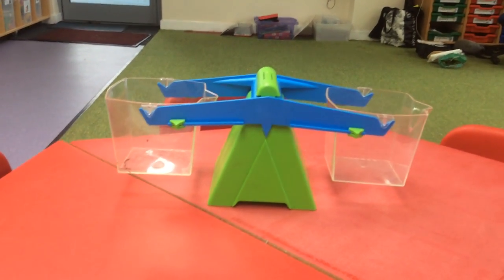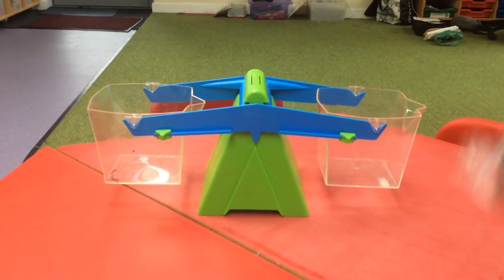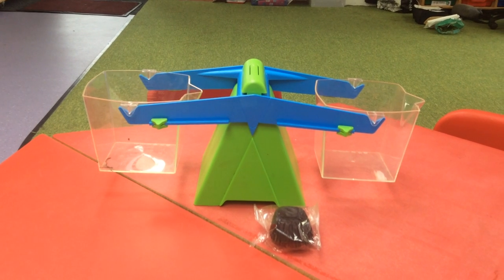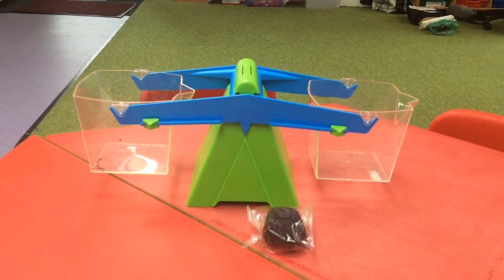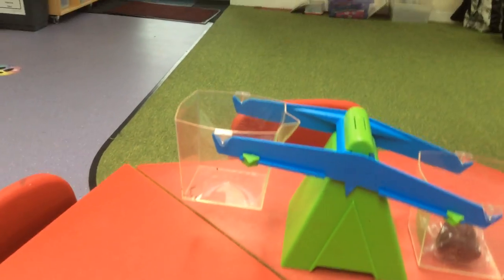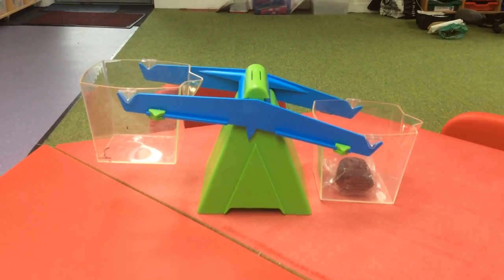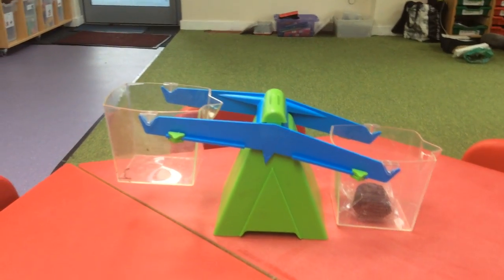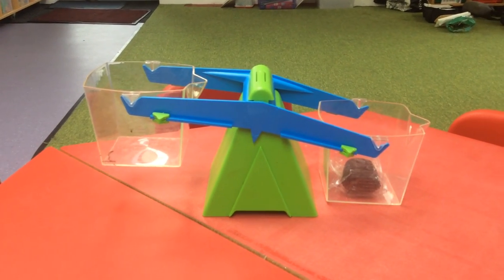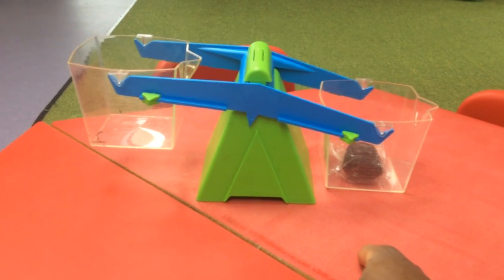Now the first thing I'm going to put into my balance scales is a really small cupcake — I might eat that afterwards! What do you think is going to happen to the balance scales when I put the small cupcake in? Have a little guess. Can you see what's happened to the balance scales? Maybe tell the adult you're with. Can you see, because the cake is heavy, it's caused the balance scales to tip. The heaviest side will always tip down.